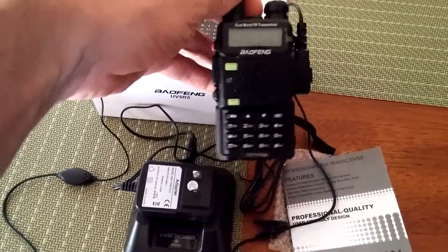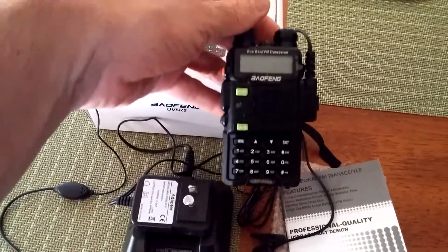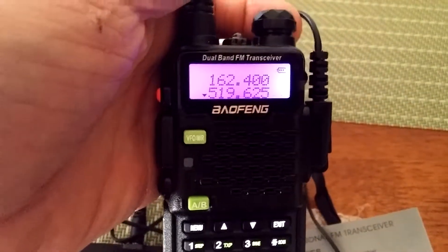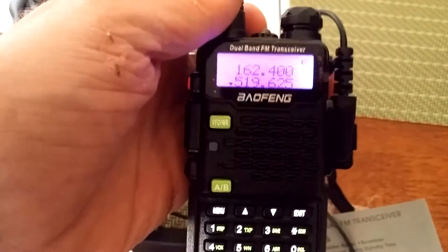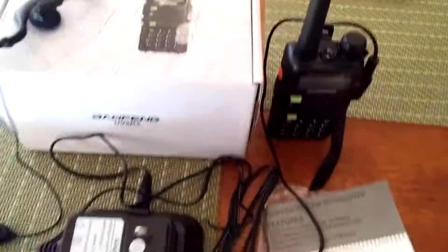It operates in UHF and VHF and has the FM bands. It'll scan the whole setup. It is a nice little unit. It's got a clear little display that shows you the frequencies you're on — both UHF and VHF — and you can switch between those. It's fully programmable using a computer, or you can key in the features manually.